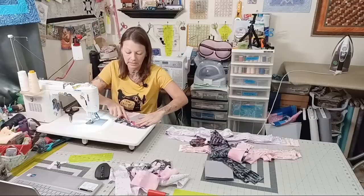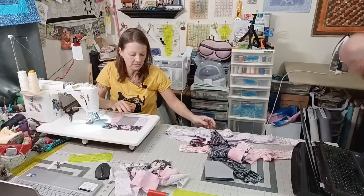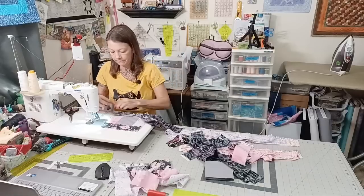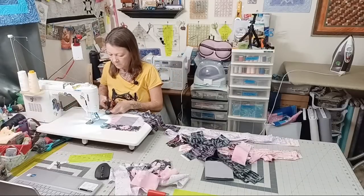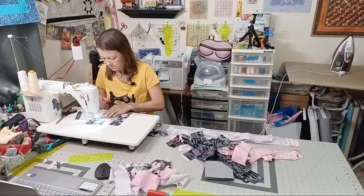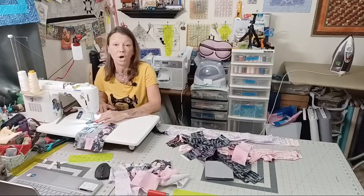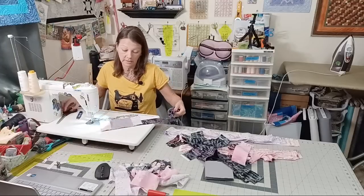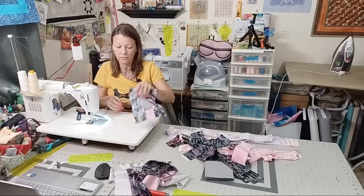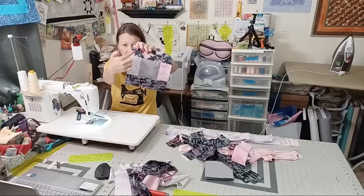I'll finger-press that back. You can see I have almost a square — a little rectangle going on. Now I'm going to add another black one on the opposite side. So we're just making a very colorful box — building a square around a square. We're scissor-cutting because it's easier that way, but you can use a rotary cutter if you need.